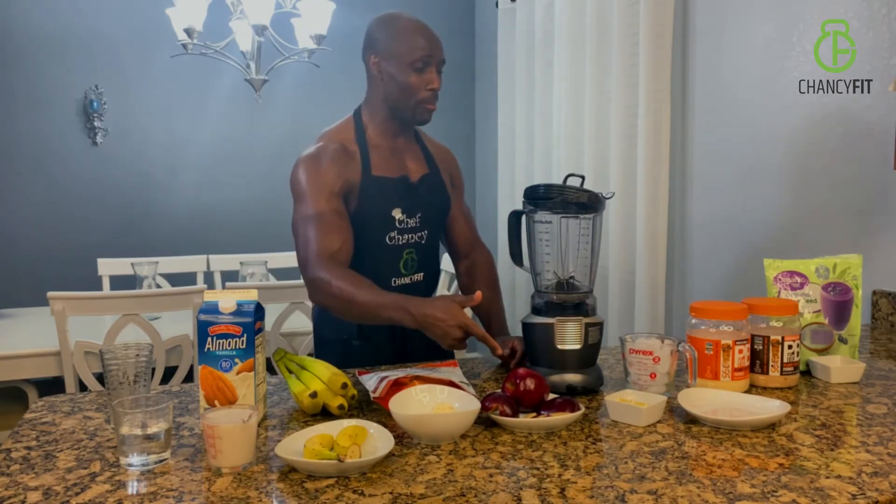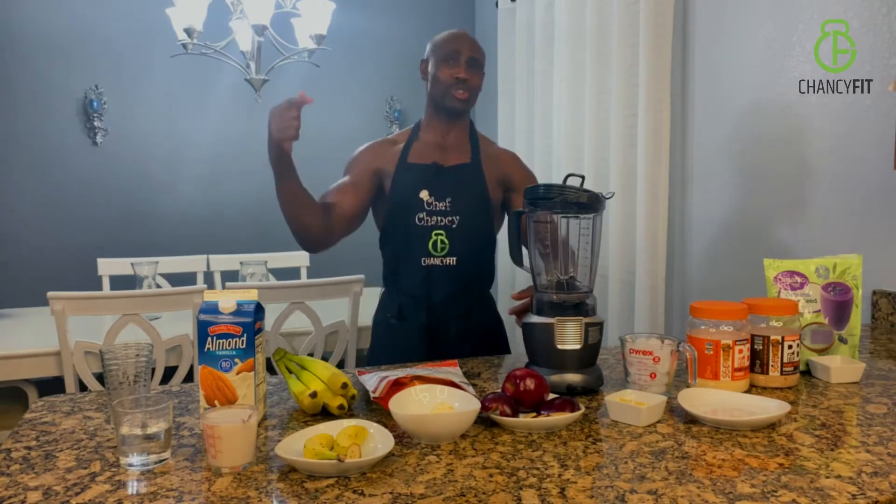I just got done with a crazy, crazy workout. I'm burned out and I'm tired. But guess what? The peanut butter and apple smoothie is ready. So check this out.